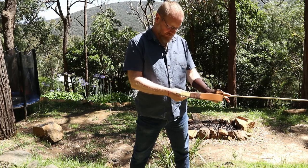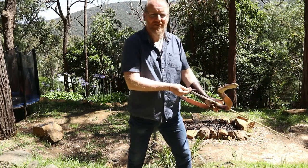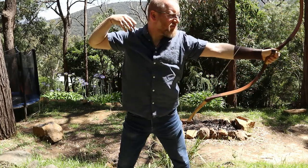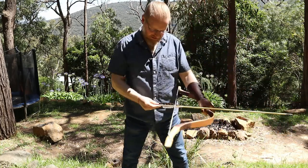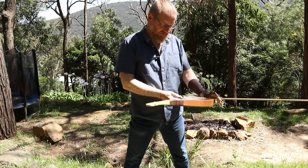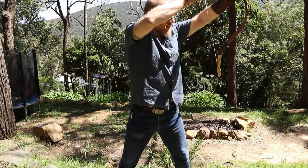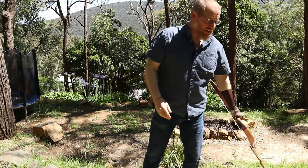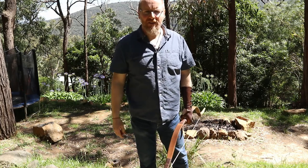We'll see how these go — the spring serving is enormous. Felt a bit better but still not pleasant. Still hefty. I'm going to collect the arrows and then switch to thumb draw.